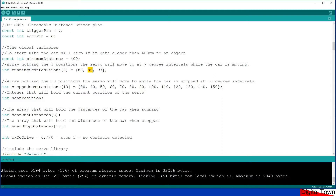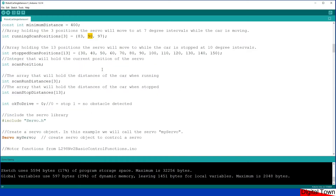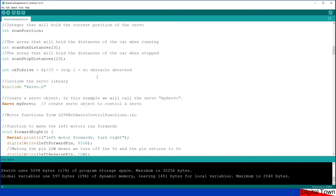When watching the car go in a straight line the servo is just moving slightly side to side, getting a sort of reading from all the area in front of the car. When the car stops it uses the stopped scan positions, set at 10 degree intervals starting at 30 degrees and working up to 150 degrees, keeping well within the 180 degree arc a servo can turn. There are then two more arrays: one stores distances read while moving in a straight line, and the other holds distances recorded when stopped. There's also an integer called ok_to_drive: if it equals zero the car stops; if it equals one, no obstacle is detected and the car will drive.